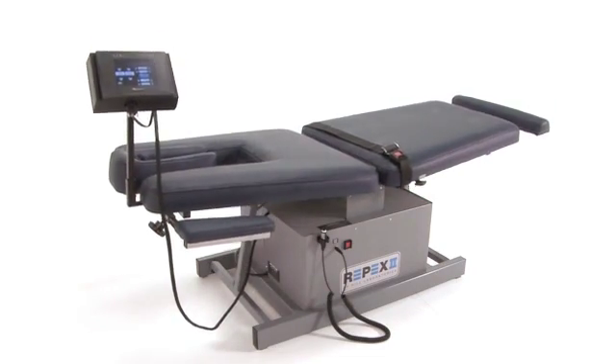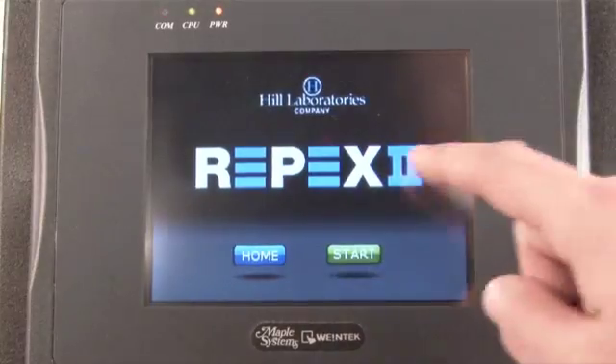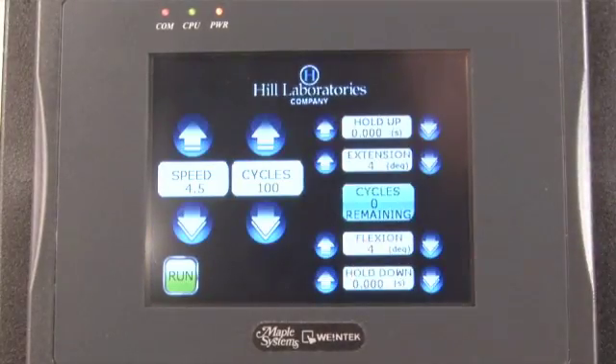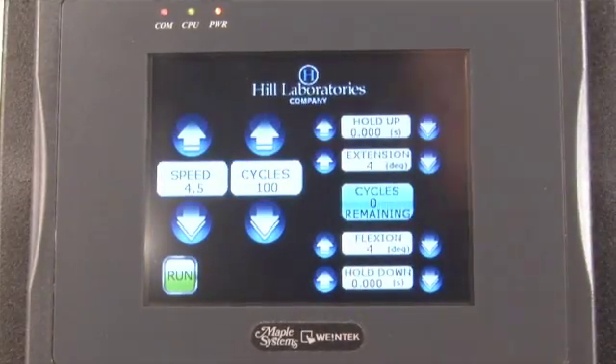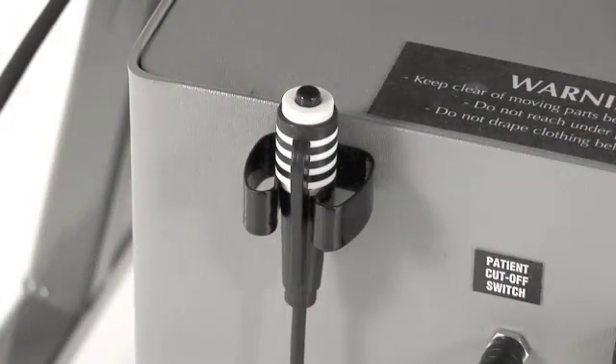To turn on the table, press the power button located in the center of the table base. Then press the start button to load the default parameters and begin using the table. The table comes complete with a slide-out ankle support for taller patients and an emergency cut-off switch.